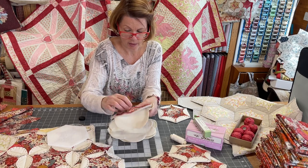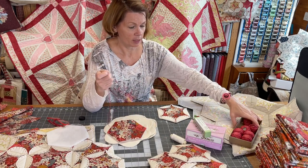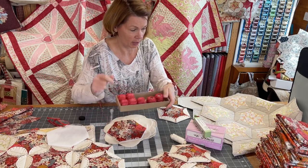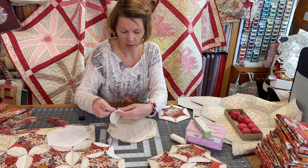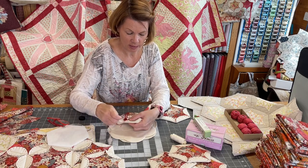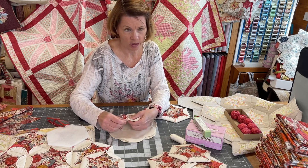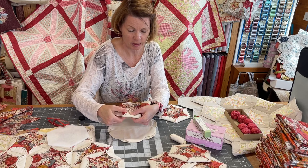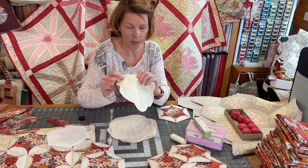Now to stitch in place, I've used some really nice Valdani thread — this is Raspberry Fizz, also available on my website and in the kits on Crate and Craft. All I'm going to do is fold over each petal at a time. Put a knot in the end of your thread and then it's just a running stitch — don't go all the way through, just catch the fabric underneath. Please use a thimble because you get really sore fingers doing this. On the back, you can see I'm just catching the fabric underneath, not going all the way through.